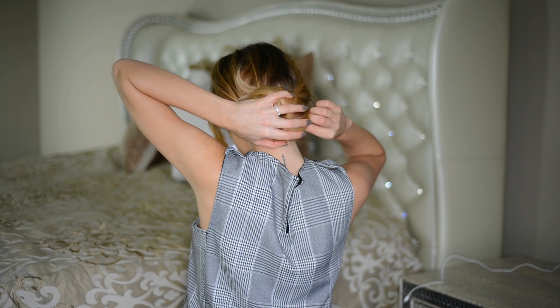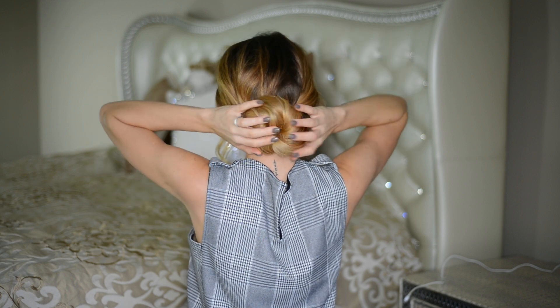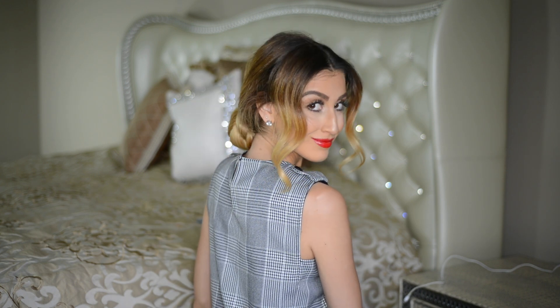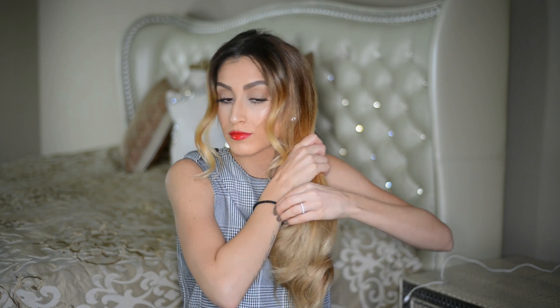I go in with a bunch of bobby pins and secure the bun in place so it doesn't go anywhere. Once the bun feels secure, I like to go in with my fingers and fluff it out a little more to make it bigger and to cover up the hair elastic if it's visible.